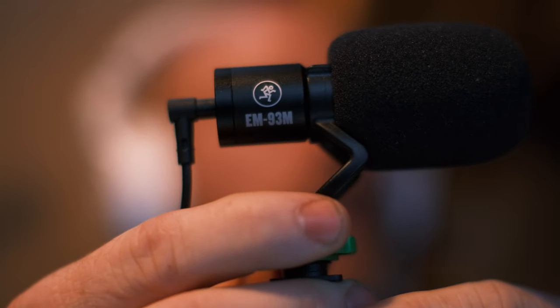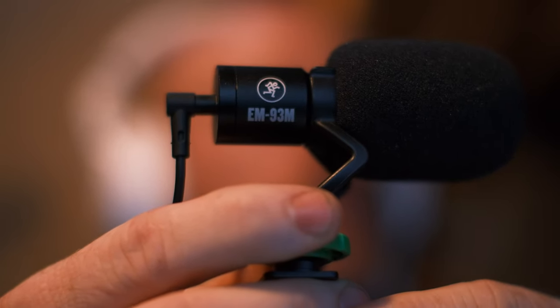Mackie EM-93M microphone. Is it any good? Does it suck? Let's find out.